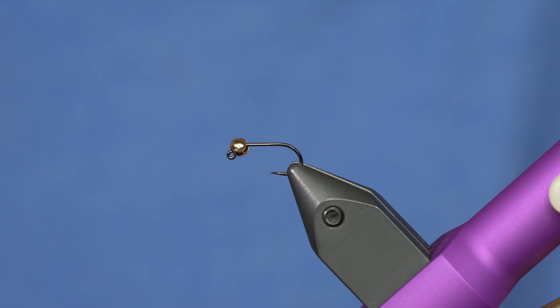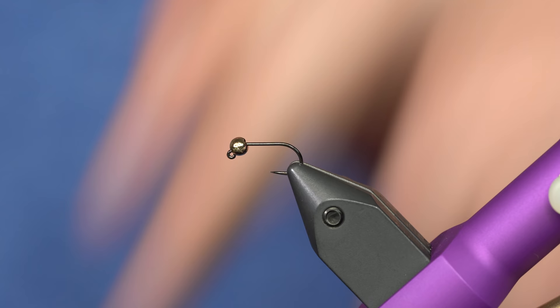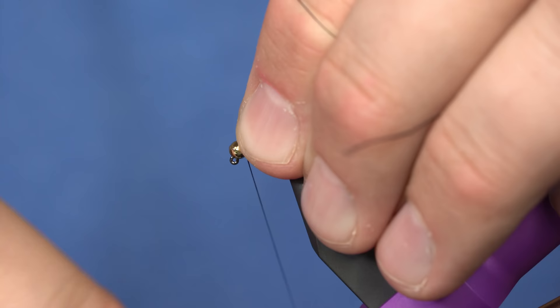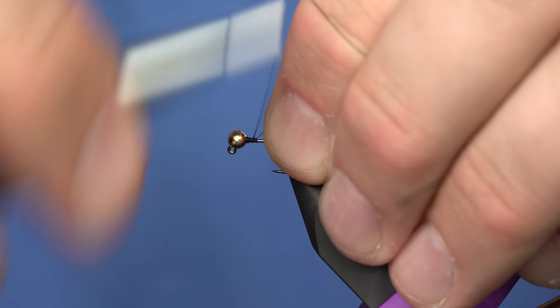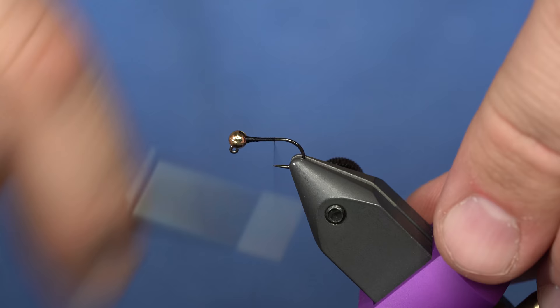I'm going to put it on a size 14 hook. I think this is a 2.8mm bead on there. You could do a 3.2mm or even bigger bead on this fly if you needed to get down. But it's just kind of a good all-around attractor pattern.